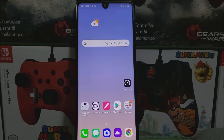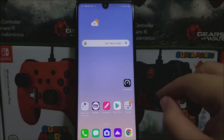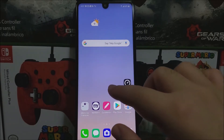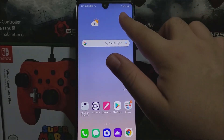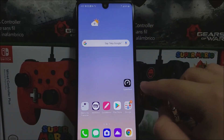Hi everyone, this is the LG Stylo 6 from MetroPCS T-Mobile and today I'm going to be doing a 4G LTE speed test to see how these devices perform on the MetroPCS T-Mobile network. As you can see right now, I'm connected to the 4G LTE services and the app that I'm going to be using is called Speedtest.